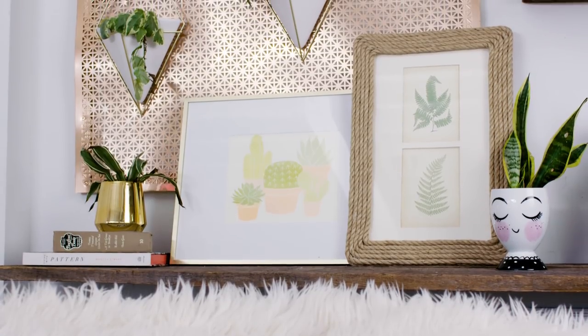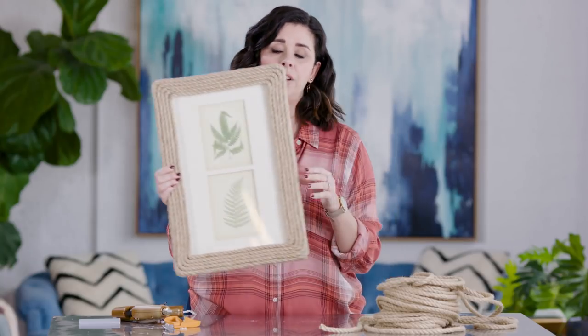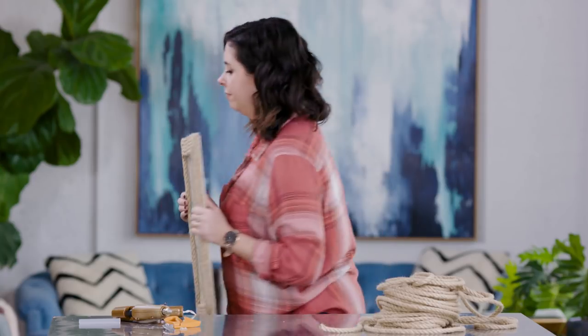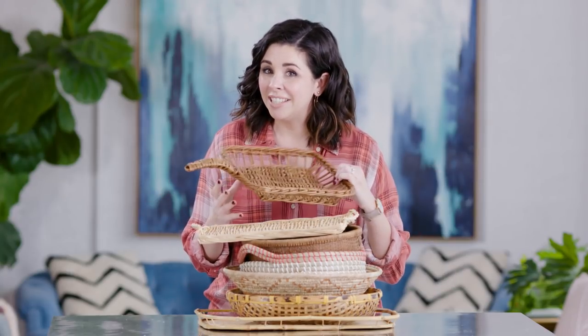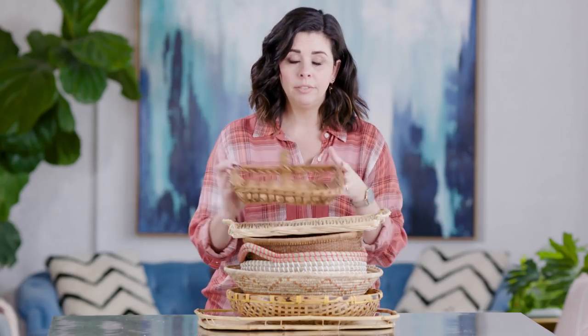I don't know about you but I think this looks pretty sweet. But wait, I've got one more thrifted art idea for you. So if you weren't into the scarf and you're not feeling the rope — baskets! I know you might be thinking those are baskets, not art, but trust me: if you group these on the wall it looks so chic, so high-end — basically like you could be a designer for HGTV.